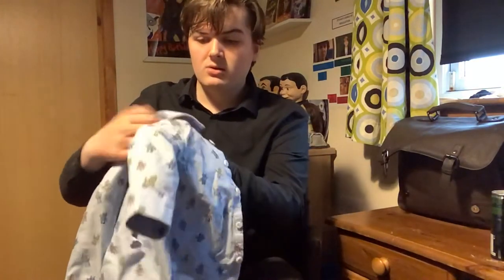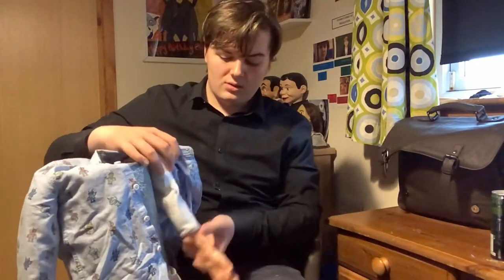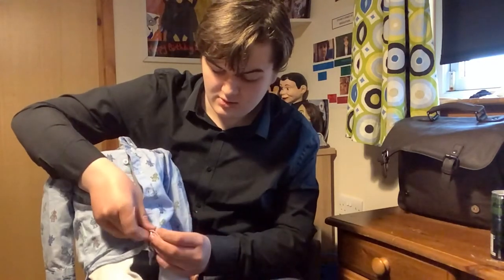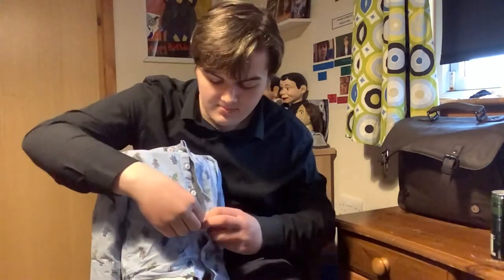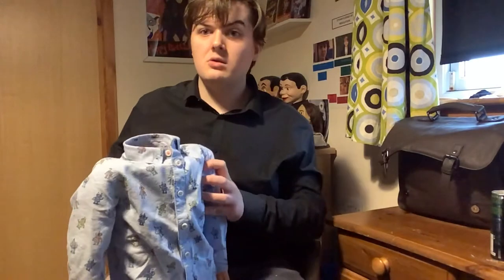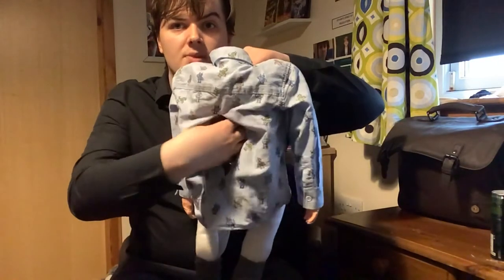Put one arm through here and the other arm through there. Then I'll button up the top — this is going to take a very long time. Right, so that's the shirt on. Here's the back — this is where my hand is going to be when I'm controlling them.